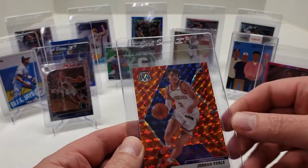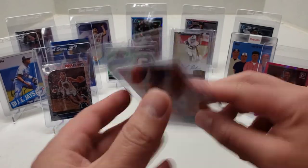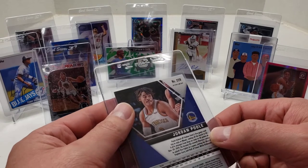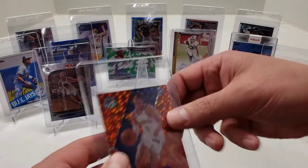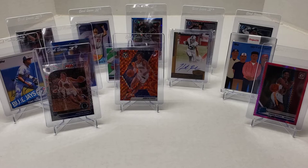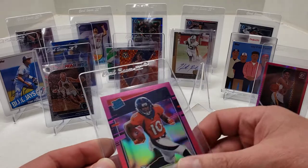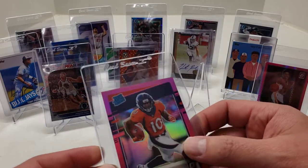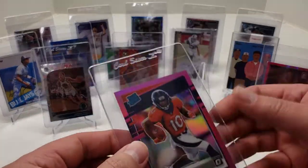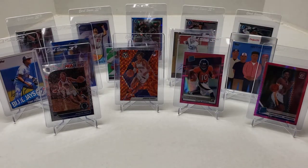Another Jordan Poole — Orange Blaster Mosaic Prism 2019-2020. Next one is a Jerry Jeudy Pink Prism Optic Rated Rookie — local card show pickup. Looks good. Getting it graded. Hoping that it's a breakout campaign with Russell throwing to him.